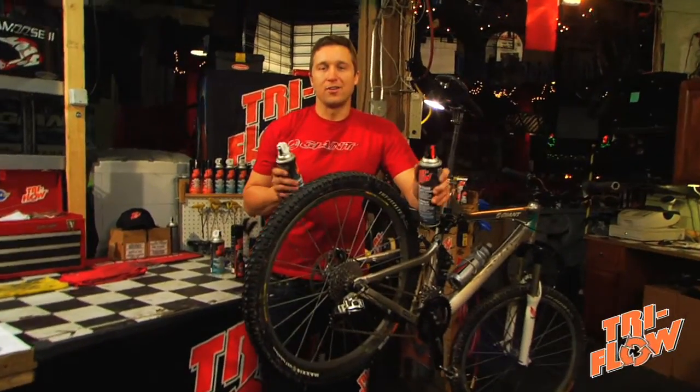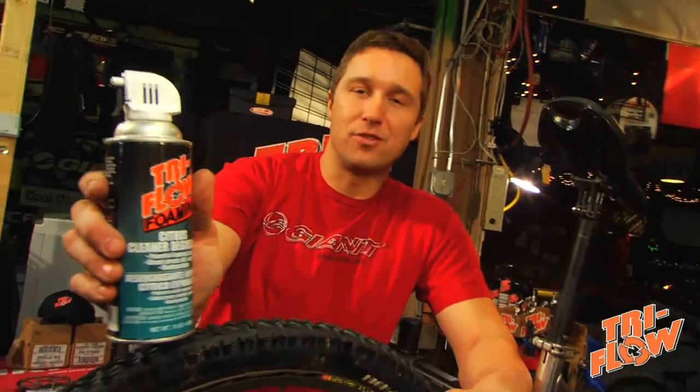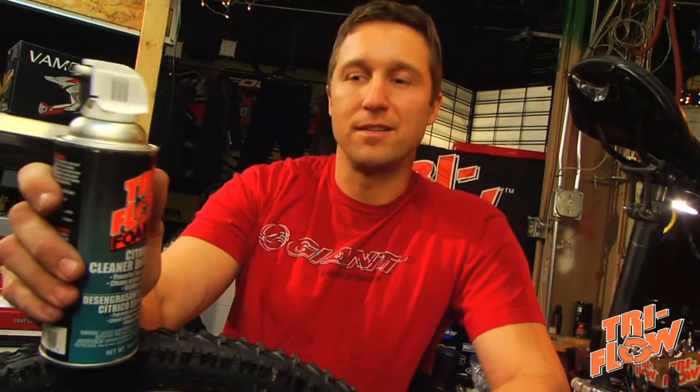A clean bike is fun to ride and allows you to get the best performance from your equipment. Tri-Flow makes some great cleaning products. The first one is a foaming citrus degreaser. The foaming action allows it to cling to vertical surfaces — you spray it on and let it sit about five minutes.